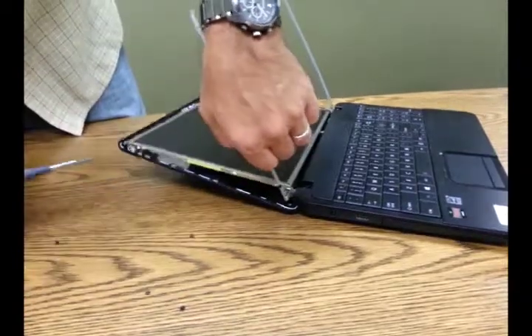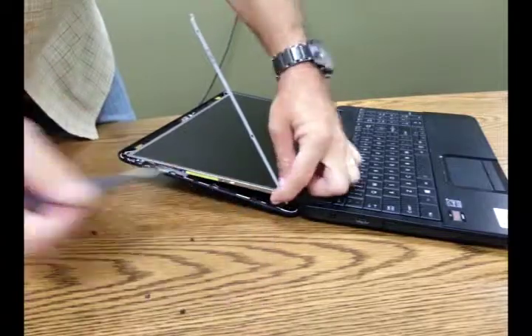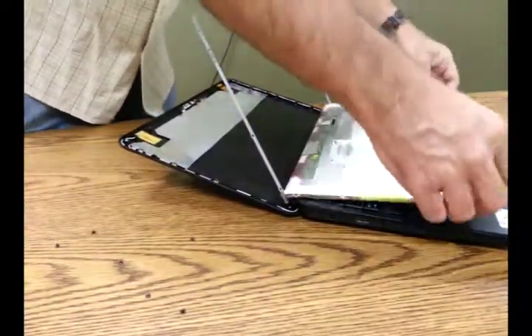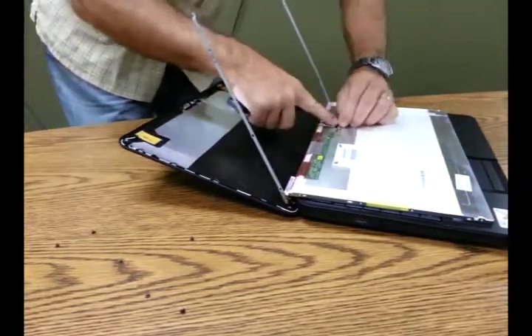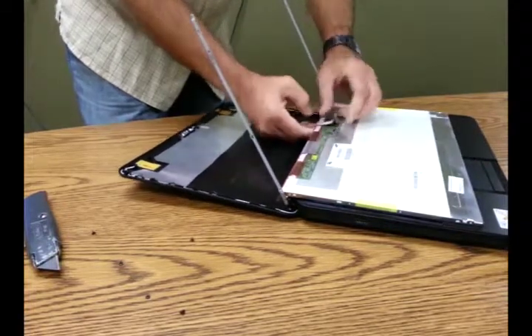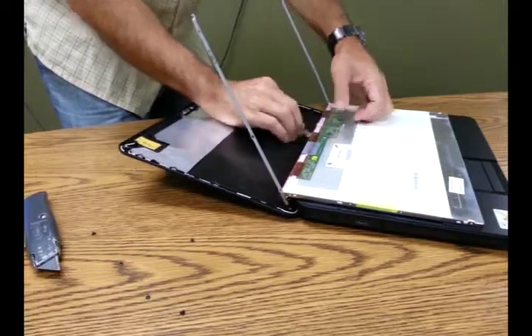As you get down to the last one, anticipate that the screen will then be freed up, and you don't want to put any undue strain on the cabling holding the screen to the laptop. Now we'll flip it over and gently remove the adhesive that's holding that tab. The ribbon cable connecting into the back of the screen is very easy to release — just slide it out with your finger very carefully.